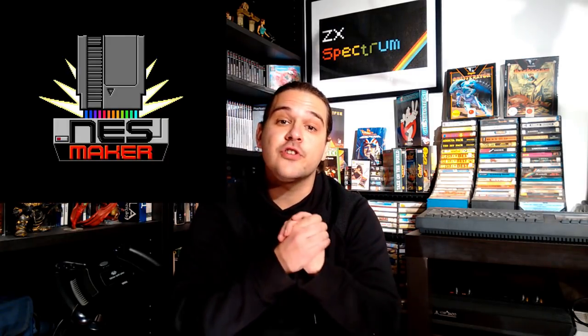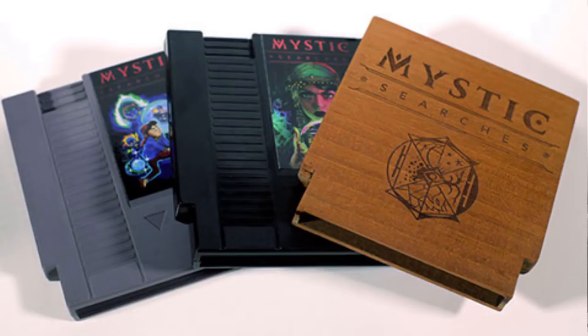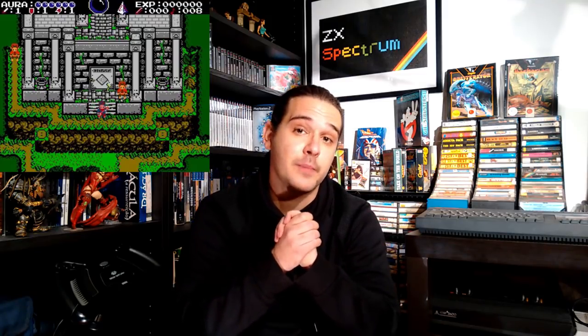The team behind this project is called New 8-Bit Heroes, and the name of the project is called NES Maker. If you watch their trailer, it seems very legit. Some of the big YouTubers within the retro gaming scene are supporting this project. These guys have actually created a game through their software called Mystic Searches, and it has a prequel called Mystic Origins — a very cool puzzle-solving RPG that is available in physical format through New 8-Bit Heroes.